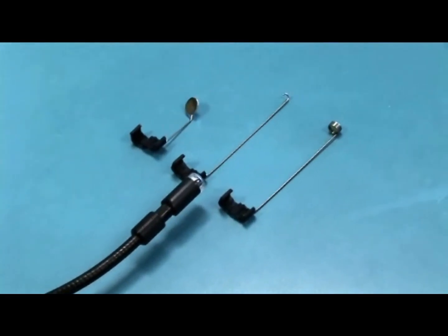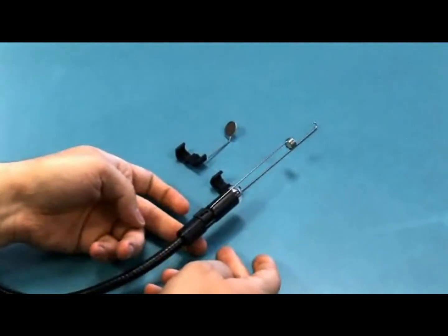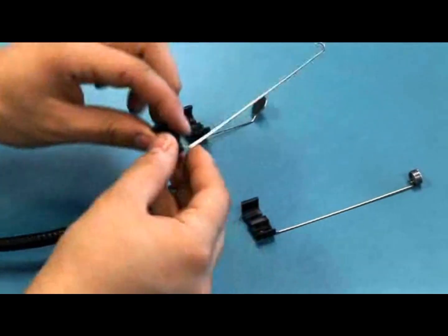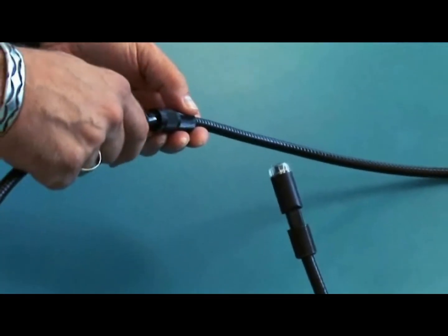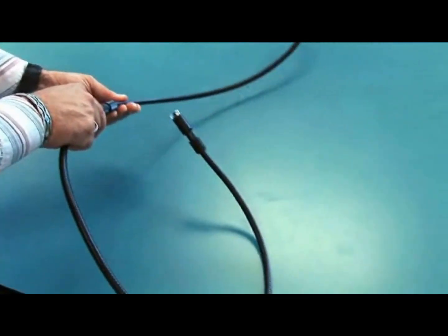The BR200 comes with various scope add-ons, allowing you to attach a magnet, mirror, or hook to the tip of the scope — useful for retrieving metal objects in drains or pulling wires through ducts. Also available are additional 38-inch extension cables, making the reach of the BR200 even farther.